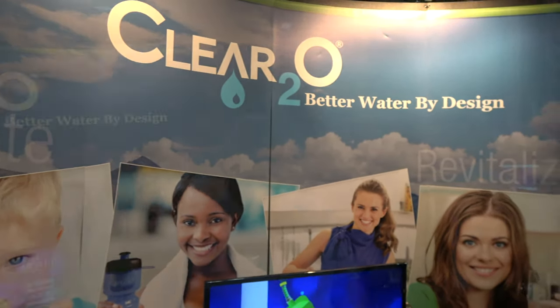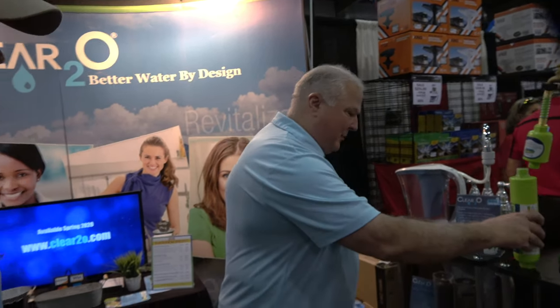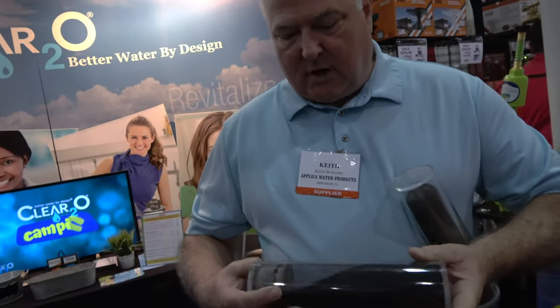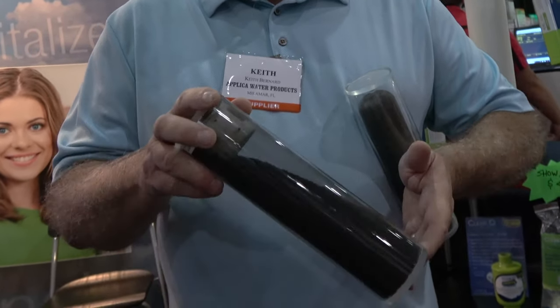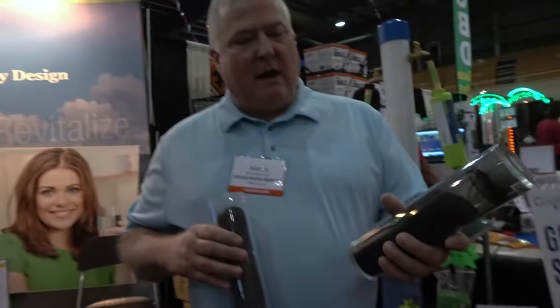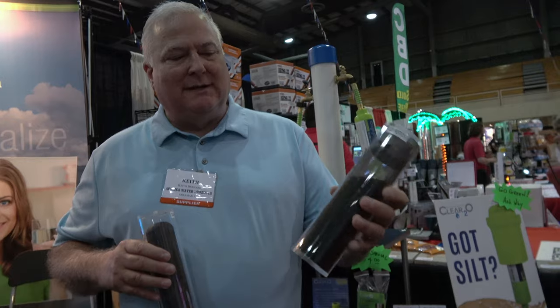I'm here with Keith from Clear 2-0 Water. What's different about Clear 2-0 is that we manufacture with solid carbon block. A regular inline filter can be anywhere from 20 to 100 micron, but our solid carbon block is one micron, so it will take care of hydrogen sulfide, particulates, lead, mercury, chlorine, and all the contaminants in water. This is the normal granular carbon that comes in most inline filters — the blue filter you typically buy at Walmart or camp stores.